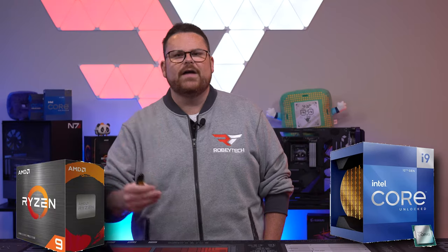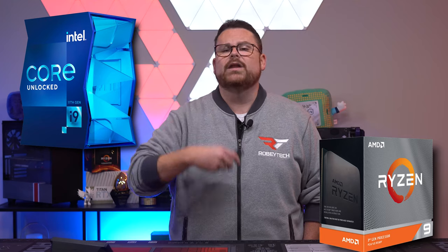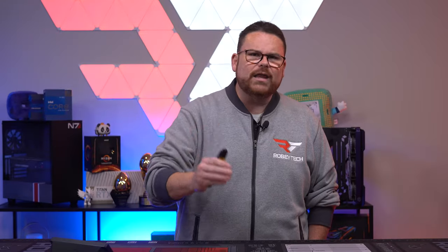Now I am going to be going off of current-gen hardware — so 12th gen Intel and 5000 series Ryzen are going to be kind of the focus. But to be honest, this holds true for 11th gen and even 10th gen Intel as well as 3000 series and whatever they're going to call the next series of Ryzen. So given all of that, here's a little cheat sheet for you when choosing your CPU.